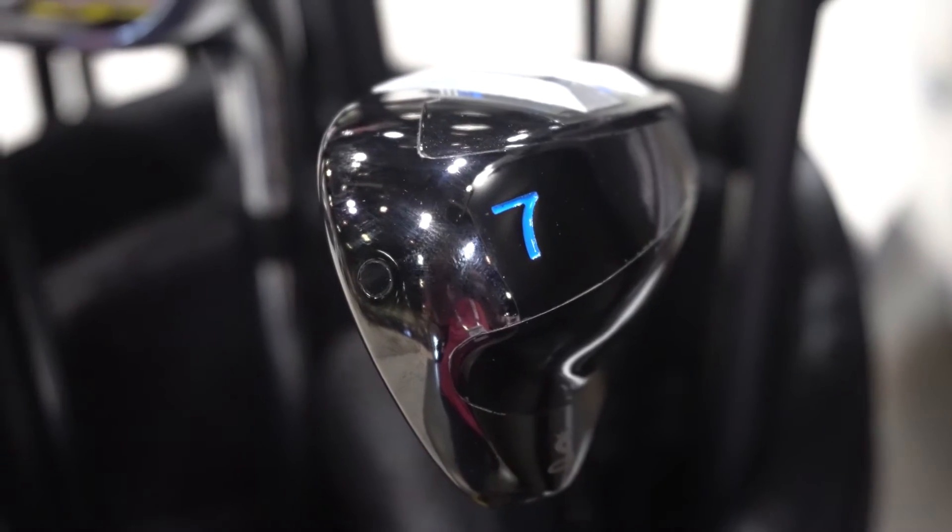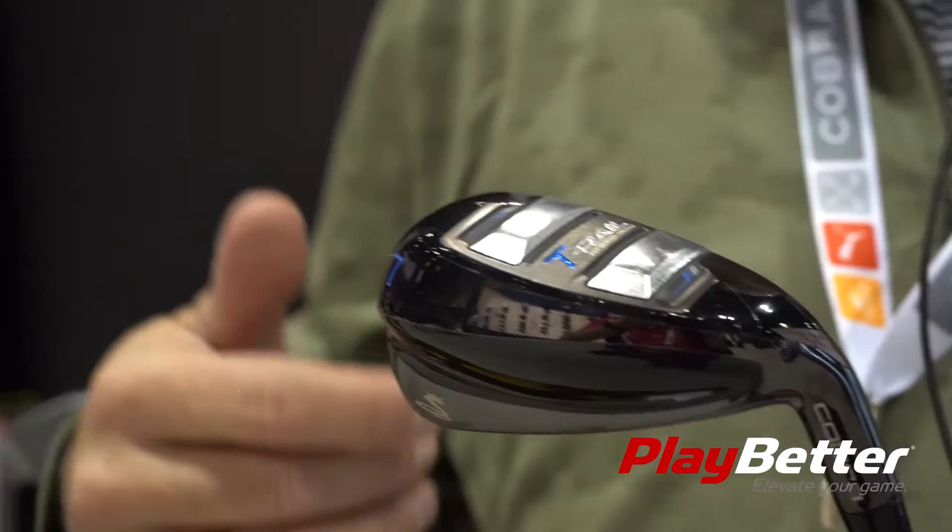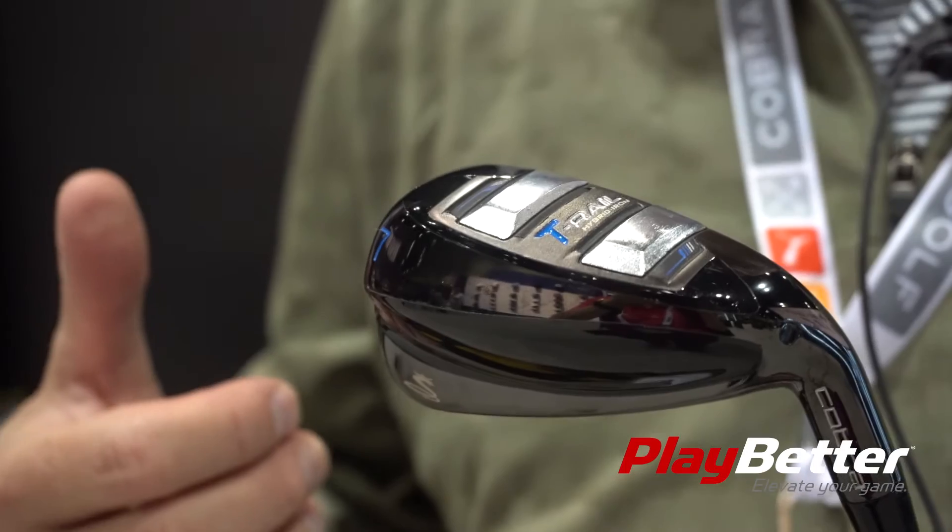This is our new Cobra T-Rail hybrid irons. They're a hollow construction built with our Baffler technology. Baffler technology helps the club get through the turf with a lot less drag and therefore a lot more speed. We find that off shots off the fairway with Baffler rails you're going to get two to three miles an hour more versus a club that doesn't have rail technology.